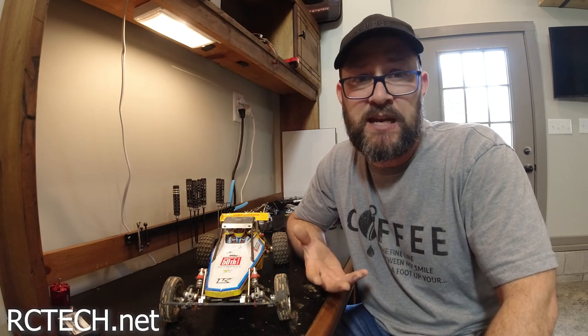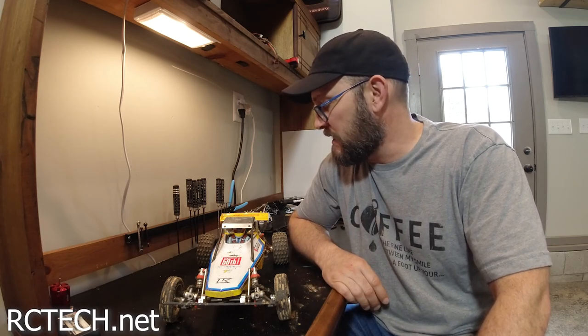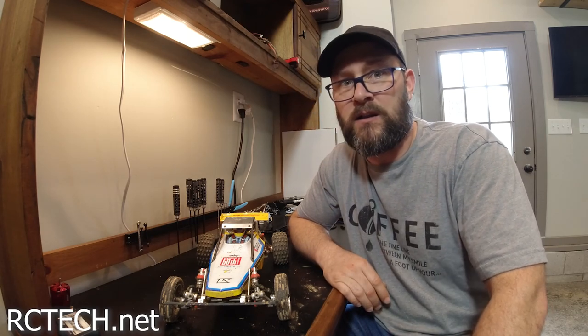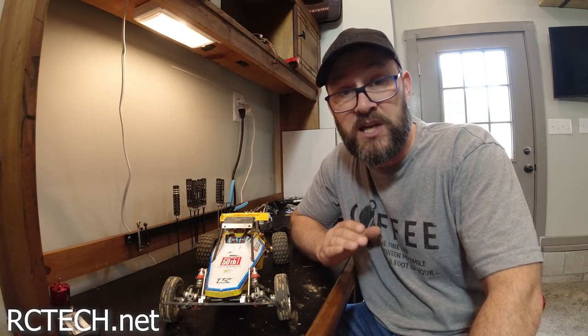And it did handle the 17.5 brushless system perfectly — it handled it extremely well. I really don't have any complaints at all about this buggy. I think it's an amazing looking buggy.